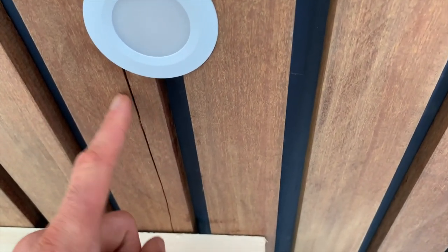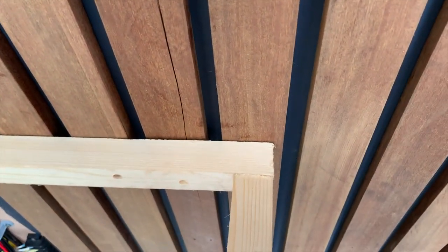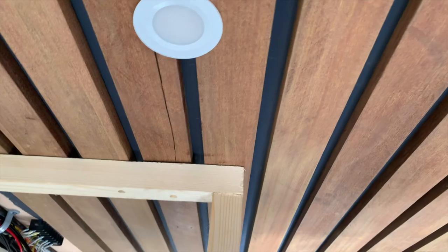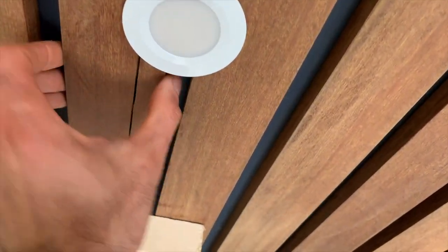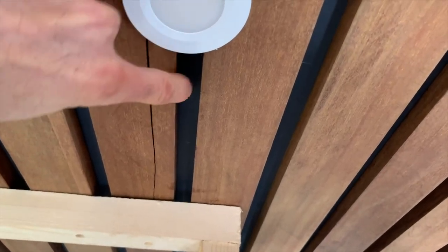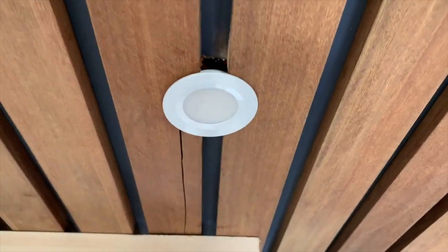So we didn't pre-drill the teak, and right here where this was drilled out, it split. Lesson learned — pre-drilling is a must. But instead of pulling the whole thing down, he's going to put some wood glue in here, clamp it tight, and you'll never even know that this happened. Lesson learned.